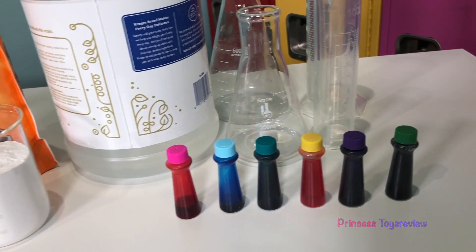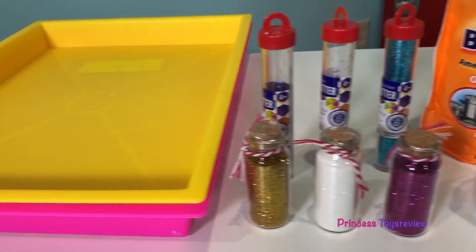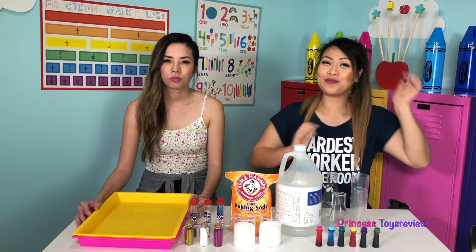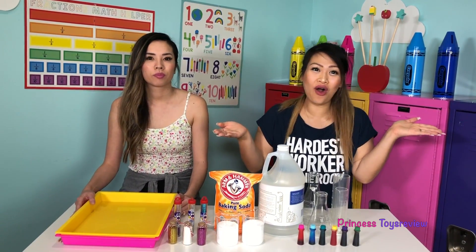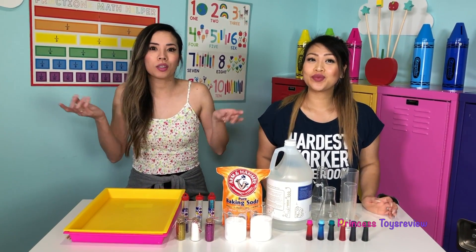Princess Toy Review. Hi, Princes and Princesses, it's Princess Team! Today we are back with another fun science experiment called the Vinegar and Baking Soda Fizz with glitter.